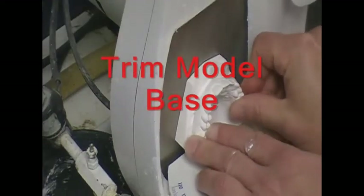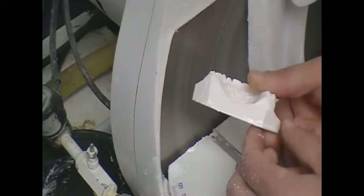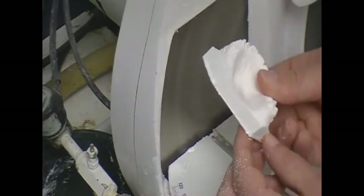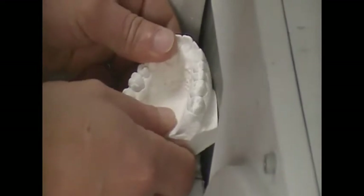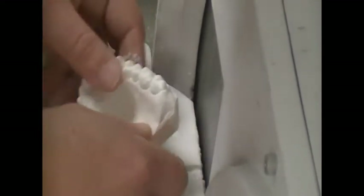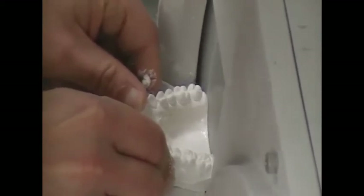Model bases must be minimized as well as trimmed flat. Remove as much of the outside area of the base without damaging the anatomy. Use light pressure against the wheel during this application. Trim the heel of the model to the back of the most posterior teeth.